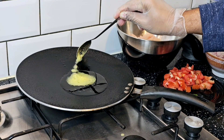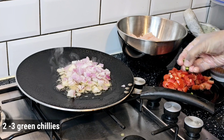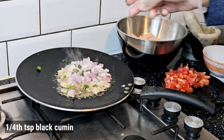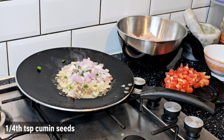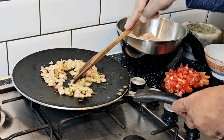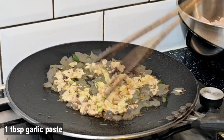First of all, he took 2 tablespoons of desi ghee, added 1 medium chopped onion, 2 to 3 green chilies, one-fourth teaspoon of black cumin seeds, one-fourth teaspoon of normal cumin seeds, 8 to 10 black peppercorns, and 1 tablespoon of garlic paste.